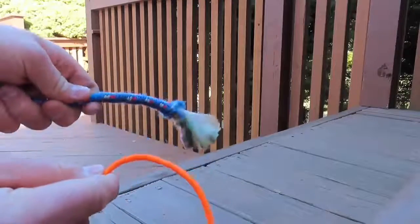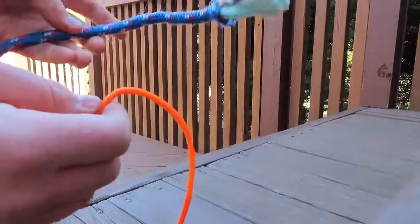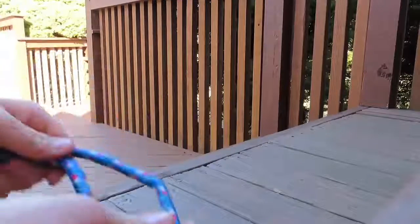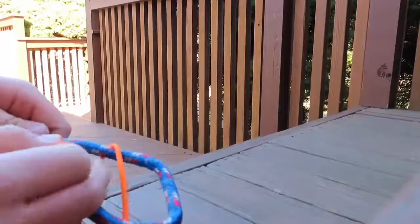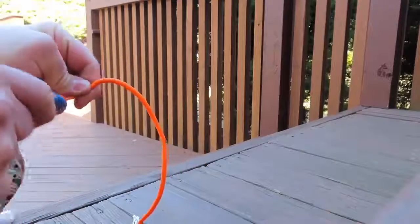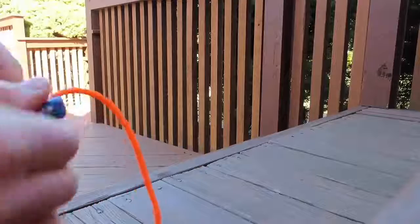You got two pieces of rope — a bigger one and a smaller one, though it doesn't have to be different sizes, this is just for demonstration. Make the bigger one into a loop. Then bring the small one through, over this one, then under all of this, over the big rope, and push it together all the way and tighten it. Now you got it — very tight. That's the sheet bend.